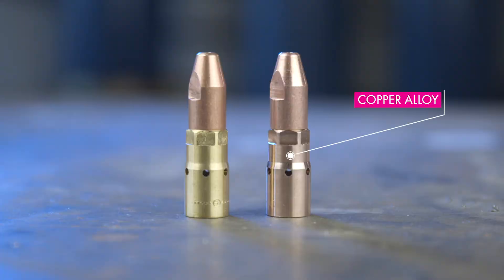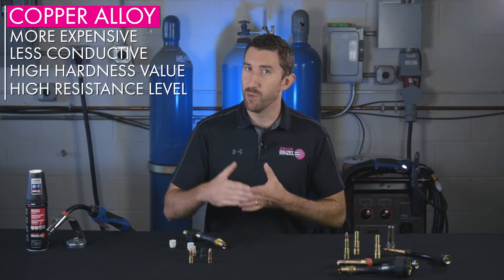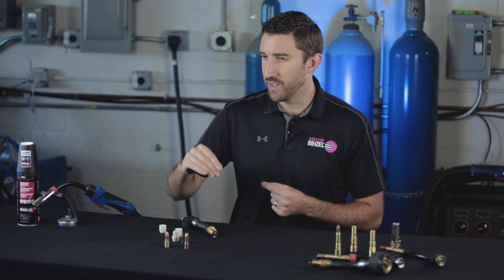Looking at copper alloy, you're going to get that copper mixed with a harder metal, so it's going to have a little less on the conductivity side. It's going to have more resistance and more hardness, so it'll be more suitable for higher amperage applications. It will be a little bit more on the pricier side because of the alloyed process to make it, but it's really an all-round great solution for almost any application setup.